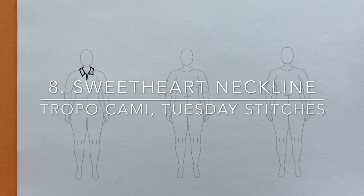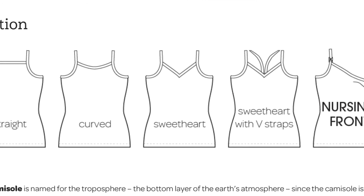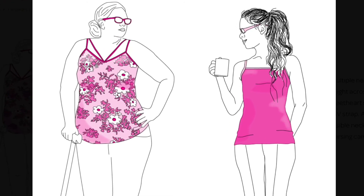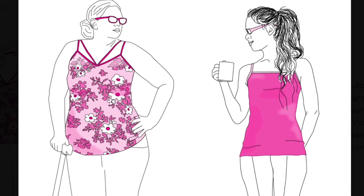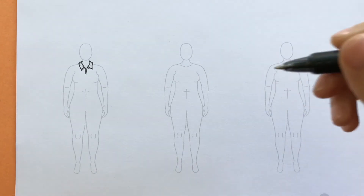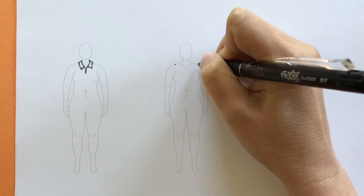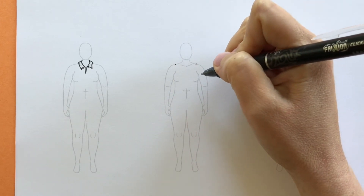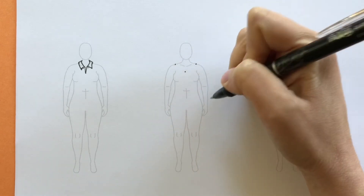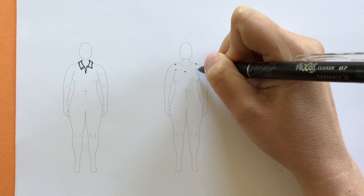Next we'll be doing the Tropo Camisole by Tuesday Stitches and sketching the sweetheart neckline shown in the design flats. Starting on the figure, we make little dots at the end points: where the straps land on the shoulders, where the sweetheart V-neck ends on the chest, and where the top of the camisole would be.